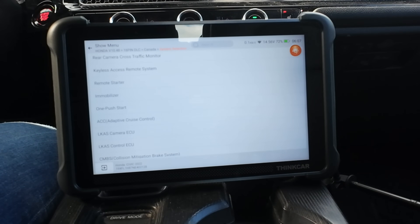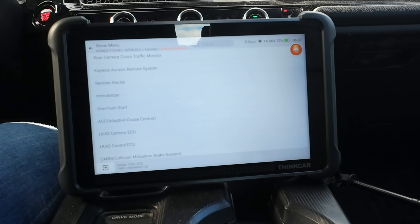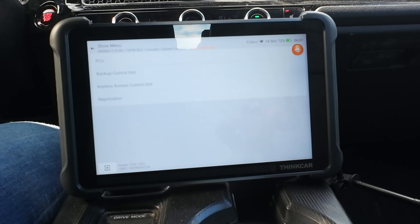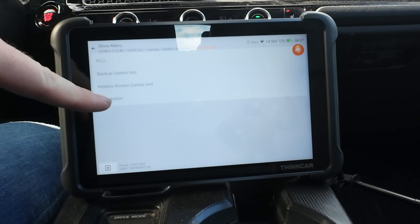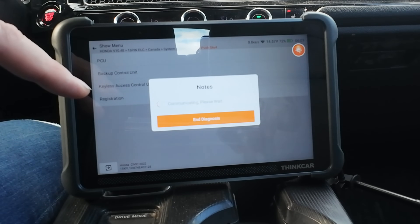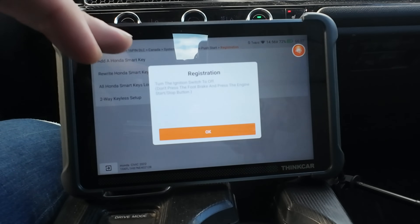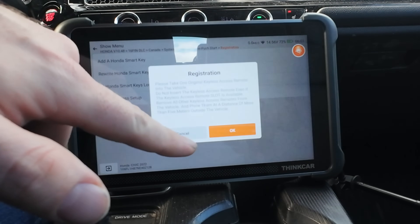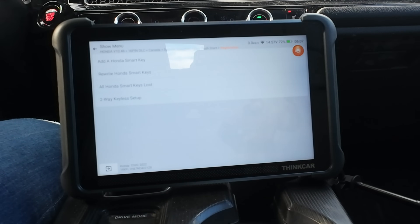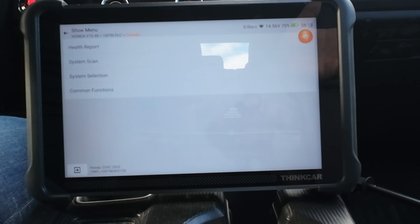In system selection the first thing I want to check is the immobilizer. This Honda has a push-button start, so under keyless access control we go to registration - and there it is: 'Add a Honda Smart Key.' I've seen that on these before. So I know for a fact now this tool is going to be able to program keys.